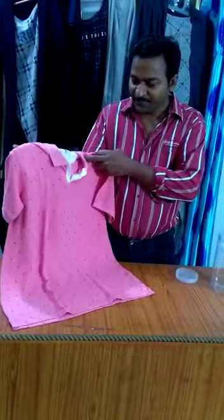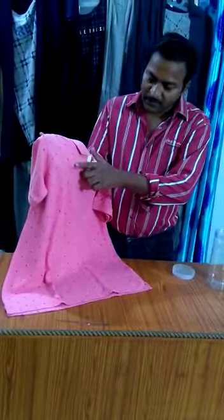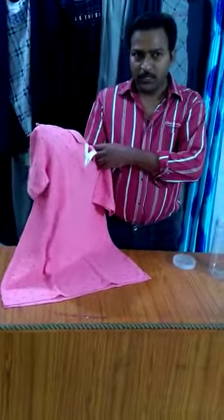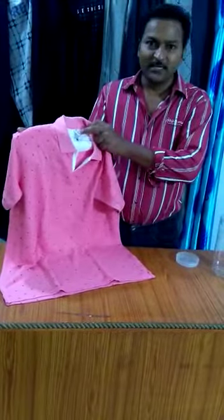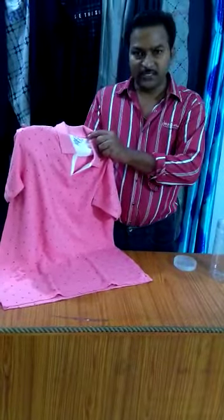The fabric is matte — this is Matty fabric. There are many companies in Matty, but this company is CNC. This company has t-shirts and lowers.